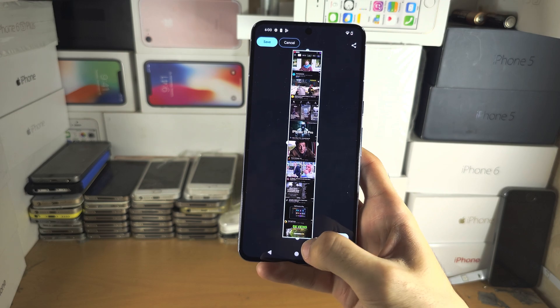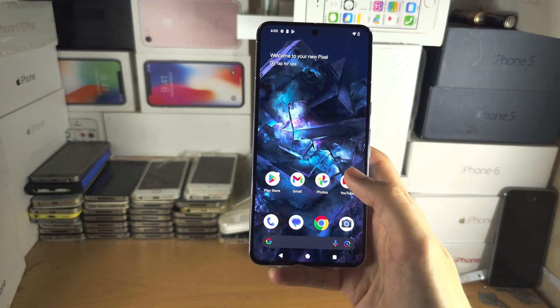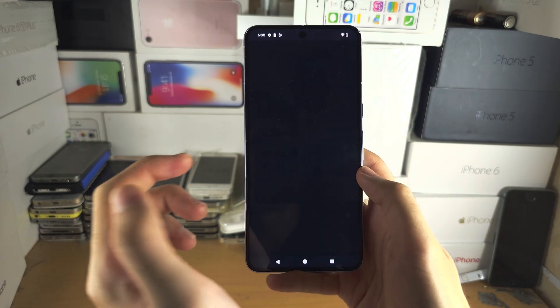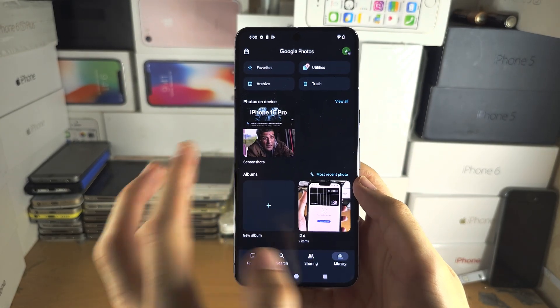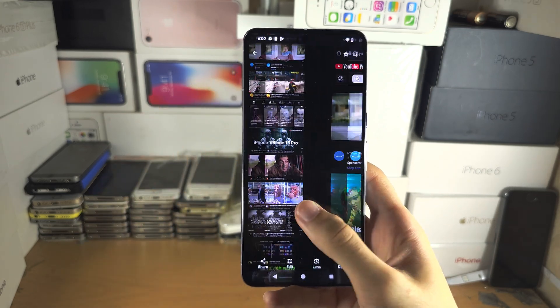All screenshots will be saved inside of the Photos app. So if we go to Photos and then in the library, we should see the screenshots that we have taken.